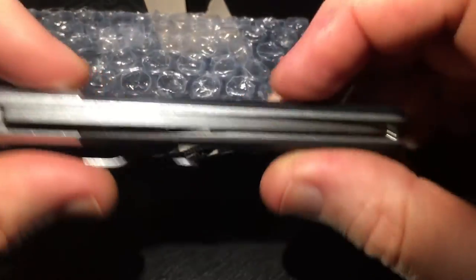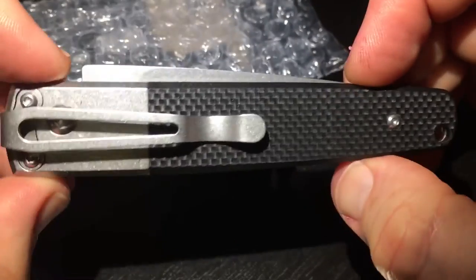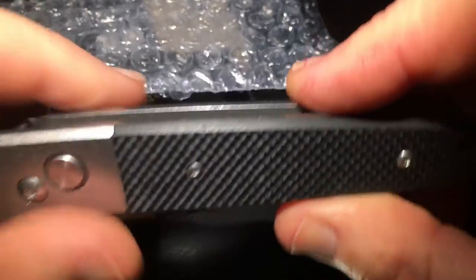That's the knife from GANZO. If your local law is permitting you to carry this type of knife, please do and enjoy. Thank you so much, bye bye.